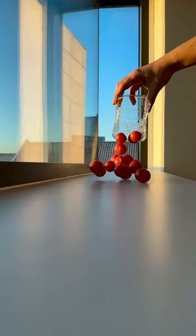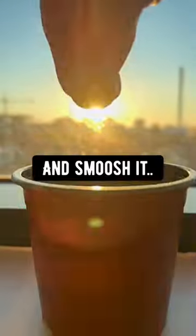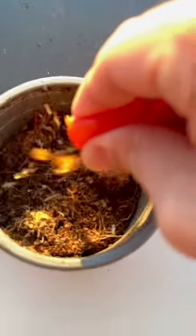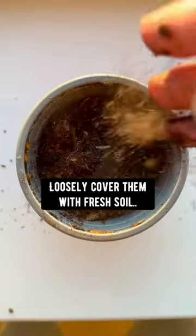Did you know, if you got some cherry tomatoes, you can grab a pot with soil, then grab a tomato and smush it. The seeds will squirt out of the tomato. Loosely cover with fresh soil.